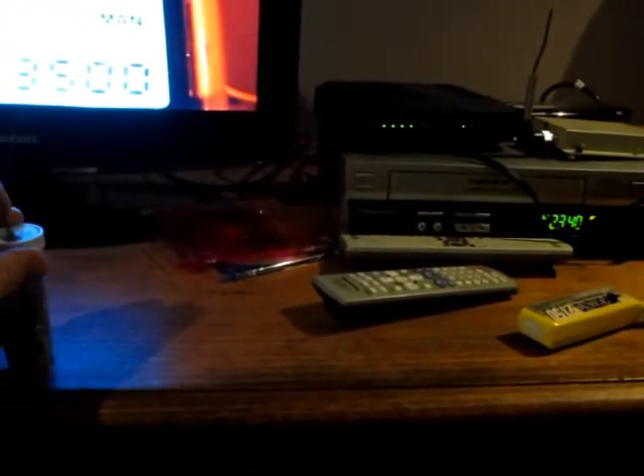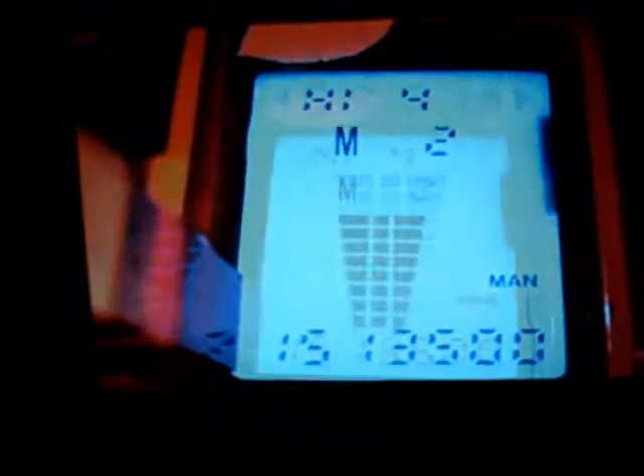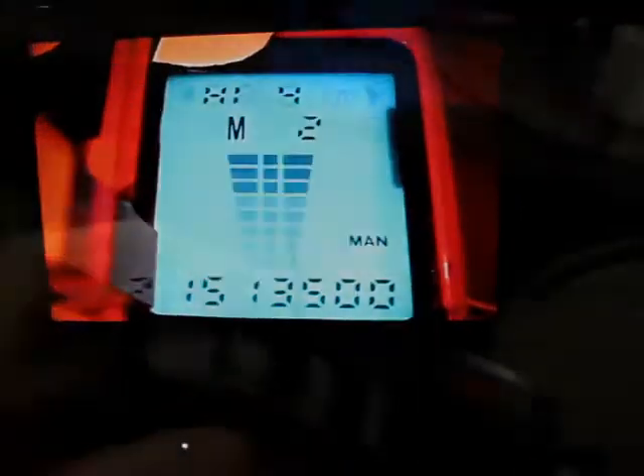I'll turn it on. You can see that on the screen of the unit the transmitted image shows the frequency of the collar we're listening to.